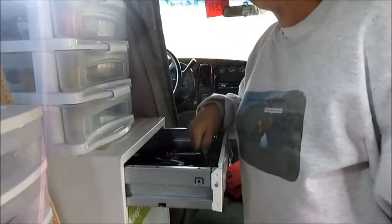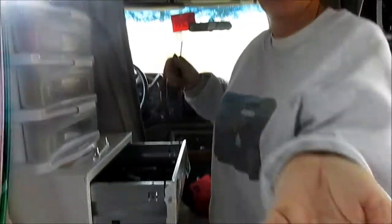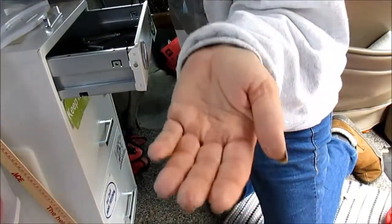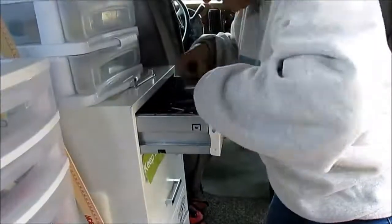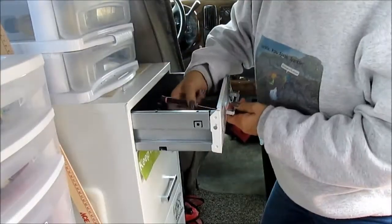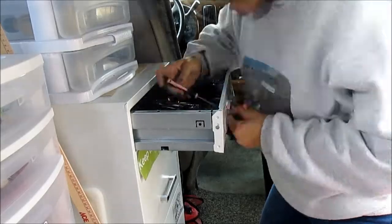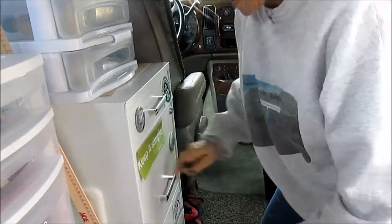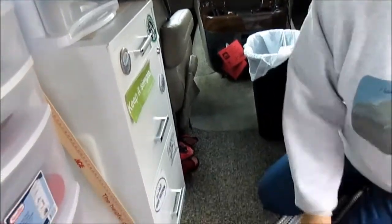That's exactly where my knife was that I couldn't find. Well, I just put mine there when I found it. You are welcome — voilà! Awesome, thanks man — you are welcome.